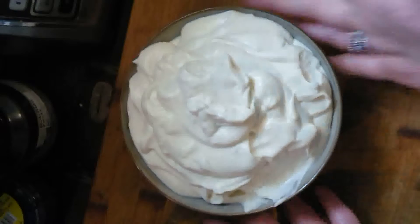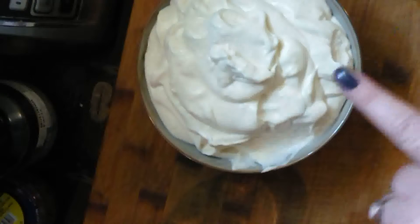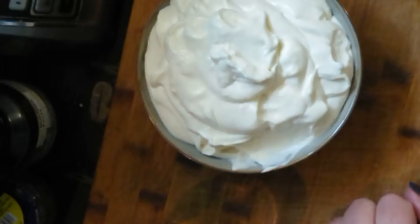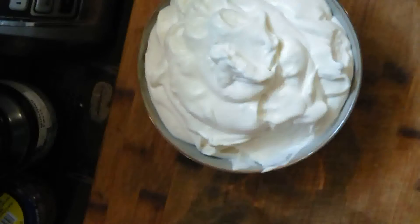I just finished making this mayo, and I went to the store and saw sriracha mayo — but when I looked at the label, it is not vegan. So I'm thinking this mayo plus sriracha is going to make a good pair. Let's try.